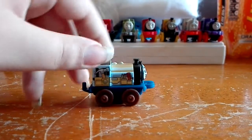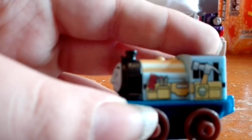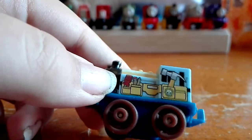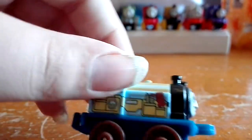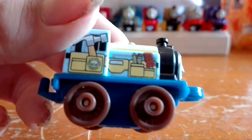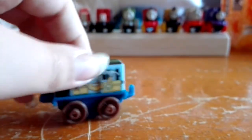Now I've got two new ones. The first one is Construction Victor. He's got a screwdriver, some pencils, and a hammer. And he's wearing a tool belt, I think that is. I really like that. It says Victor on the bottom.